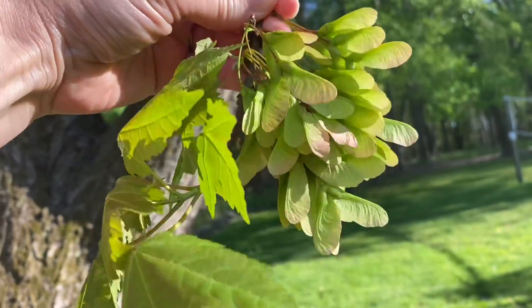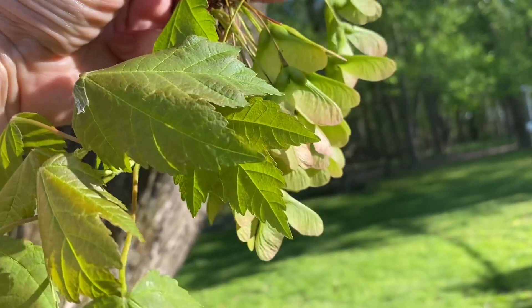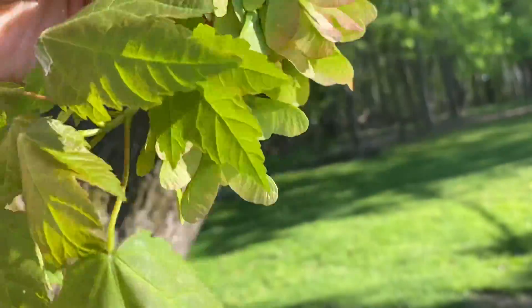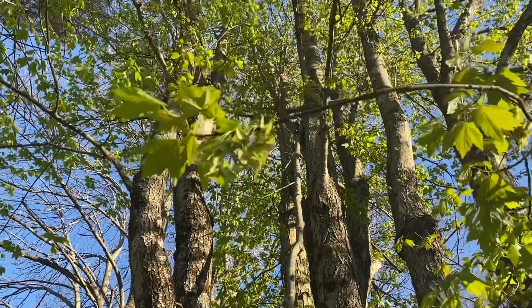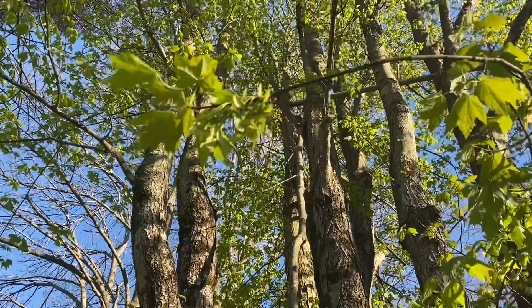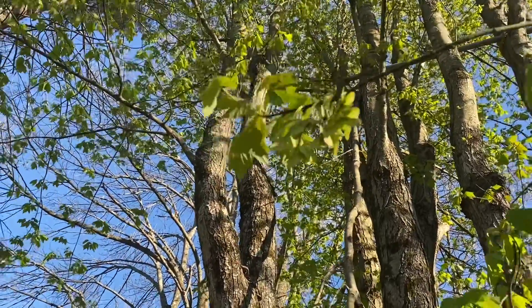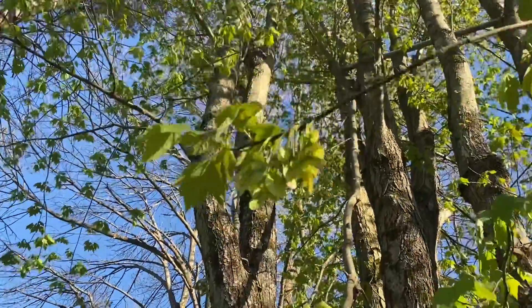And look at these whirlybirds. Remember we said these are the seed pods of the tree? Take a look — there are so many of them. When these seed pods are ready to detach, they're going to come down and twirl around like wings, like whirlybirds.